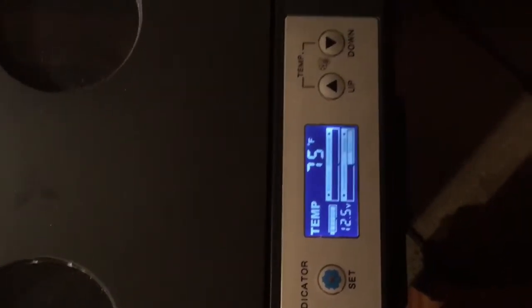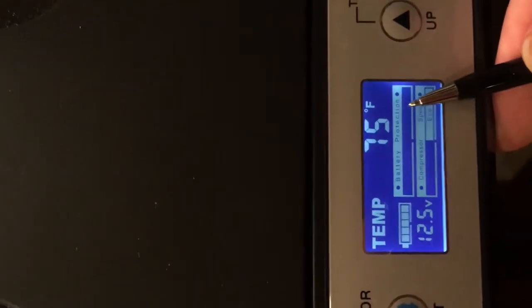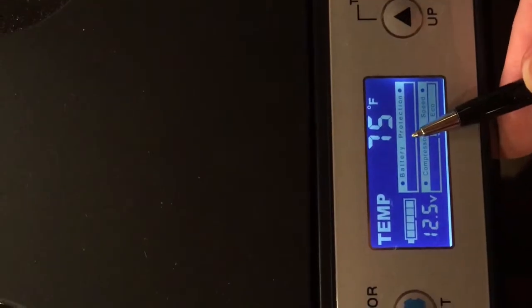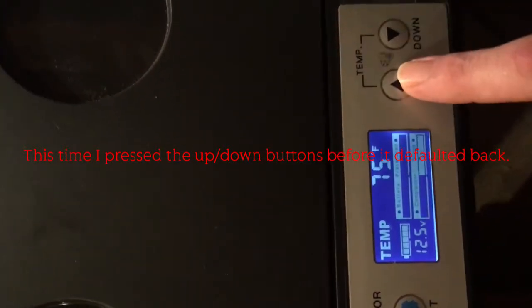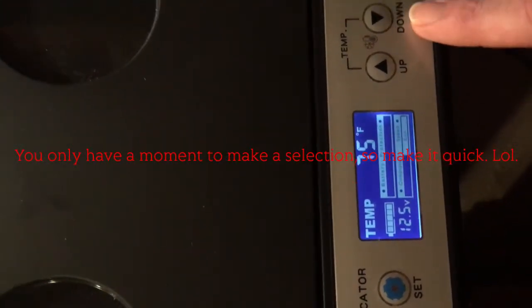Somehow I managed to get the setting right, and you can see right here that the battery protection is gone — it no longer says 'low' right here. If it was on, it would say either high, medium, or low. I went through and did the F5 code like they told me to — it was on one, and I pushed the up or down button to get it to zero, and that disappeared. So yes, you can bypass the low battery protection on this refrigerator.